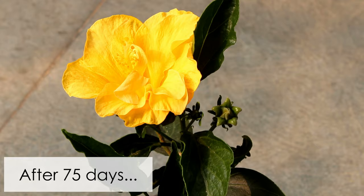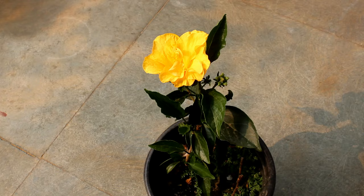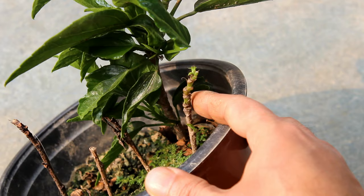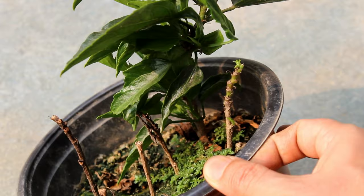This is the final result after 75 days, and you can see nice blooms on my hibiscus cuttings. You really don't have to wait 75 days — you can transplant the cuttings much earlier — but I waited because I wanted to show you some blooms. I do have to agree that I got a really low success rate, but I am happy because I can see another cutting is trying to produce new leaves.